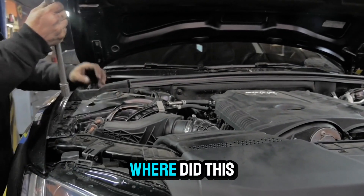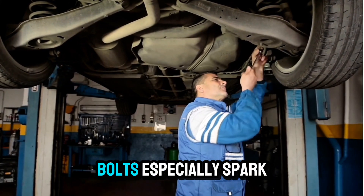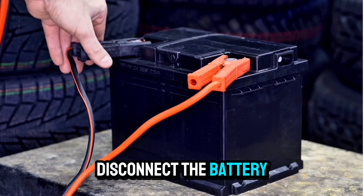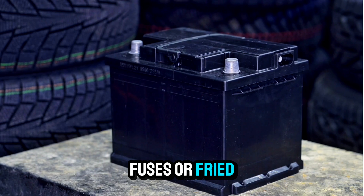This avoids the 'where did this go?' moment. Don't over-tighten bolts, especially spark plugs, lug nuts, or anything aluminum — use a torque wrench and look up the specs. Disconnect the battery, especially for electrical work, to avoid blown fuses or fried modules.